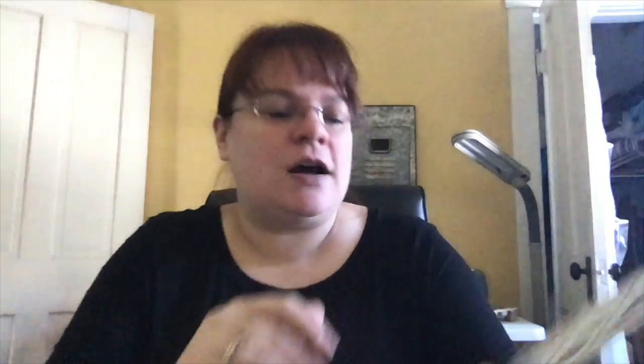Mended is brand new — I'm getting one of those, you'll be able to see it at my party if you're coming — 25 watts. Black Forest is 25 watts, Chasing Fireflies 25 watts, Seedling which is new 25 watts. Hoot the Owl — actually that's not new, Stone Leaf is new — Stone Leaf is 25 watts. If you have the Service and Sacrifice Warmer, that's the military one that I think is just absolutely beautiful — 25 watts. So any 25-watt warmer can take one of these bulbs.